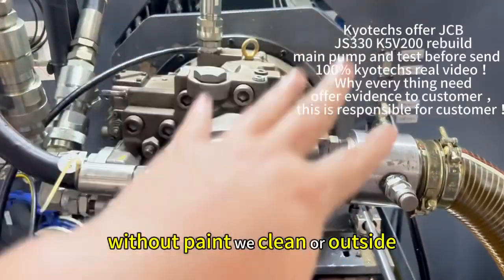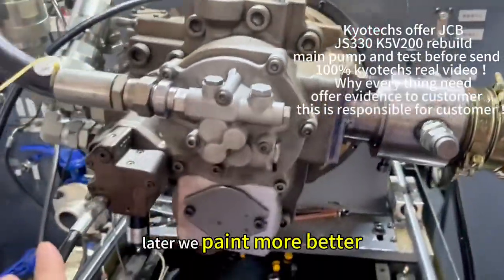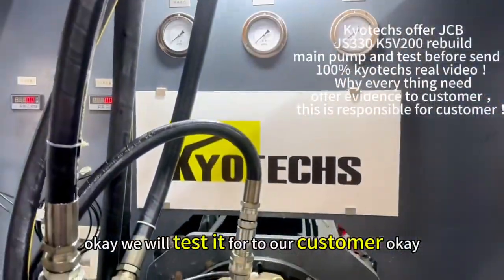Without paint, we clean all outside. Later we paint more better. We will test for our customer.